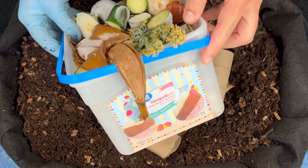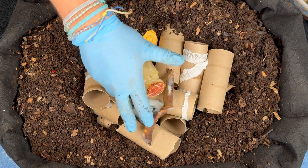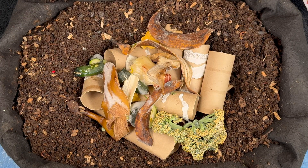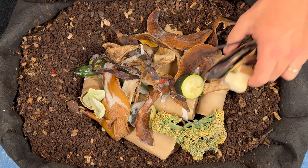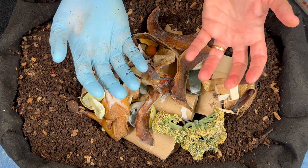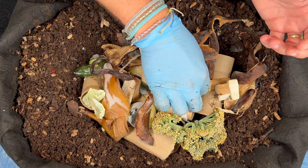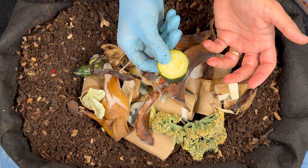Here's the container that collects all the food scraps we put into our freezer over the week — they're ready to go for the worms. I like to freeze all my food because it breaks down the plant material at the cellular level. Plants have cell walls, and water expands when it freezes, so it helps to burst those. After about an hour or so this is going to turn into complete mush.